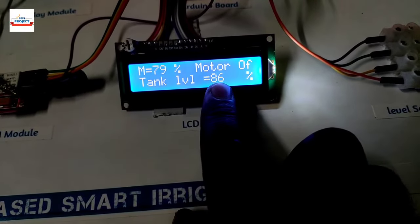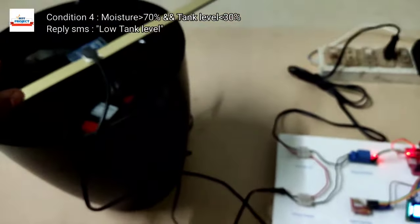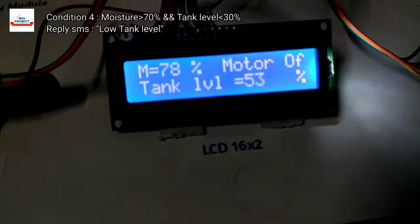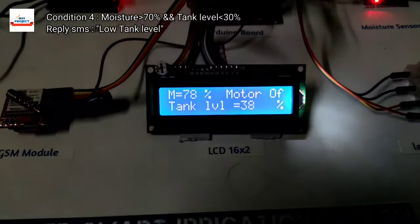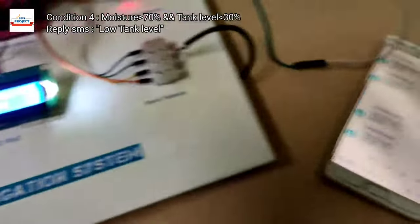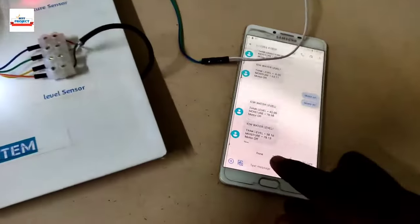Time to check condition four. We reduce the apparent tank level by placing the sensor above the actual tank height, so the model will show a lower tank level reading. You can see the tank level has dropped to less than 50 percent and even to zero percent. We will then receive an auto SMS indicating a low tank level, meaning condition four has been satisfied.